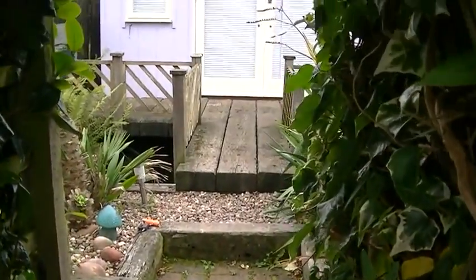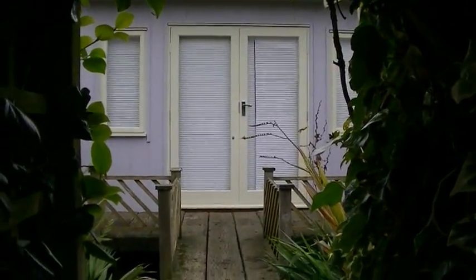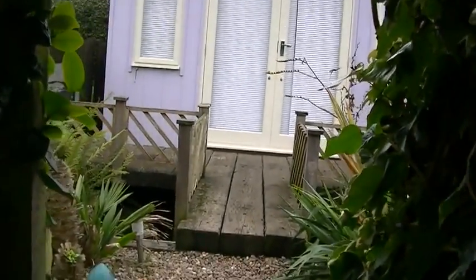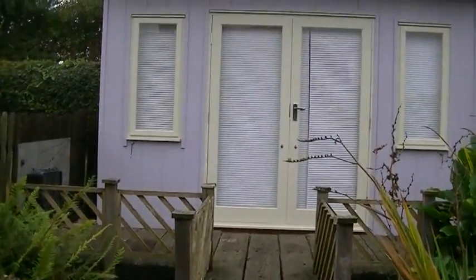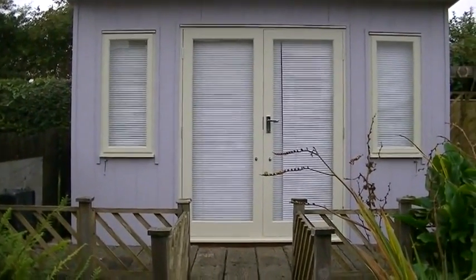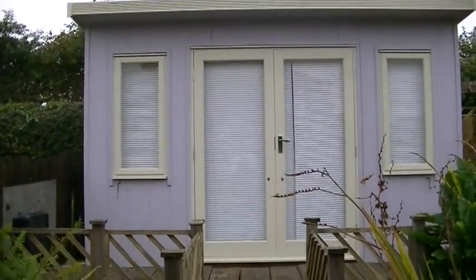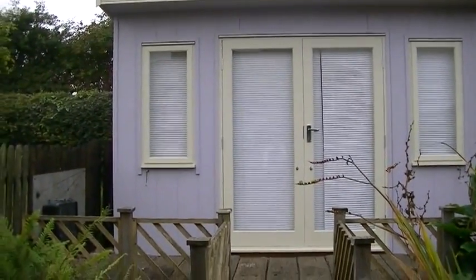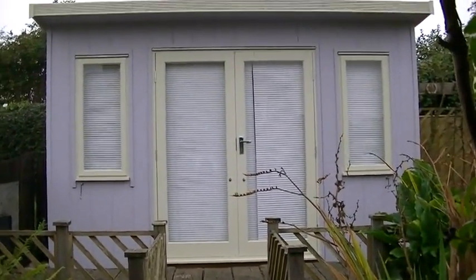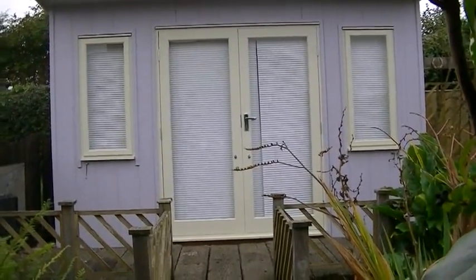This is a tour of my new studio, which you can see there. I was wanting to do this when it was 100% done — it isn't — and also when the weather was nice, and it isn't. But if I wait for both of those things to happen, you won't get a tour until next year. I know many people on my blog and Facebook have been waiting for this tour, so I'm just going to do it now.